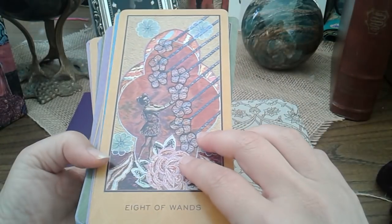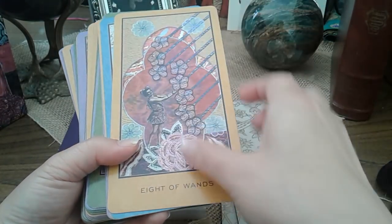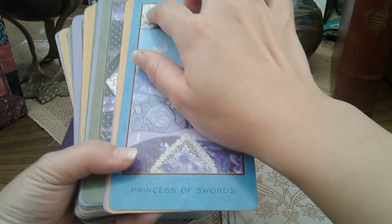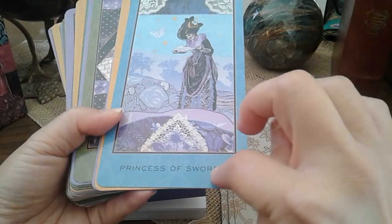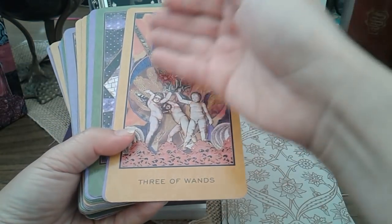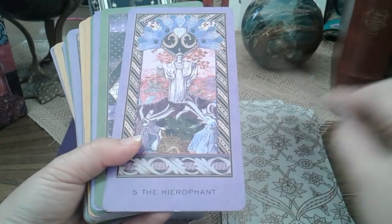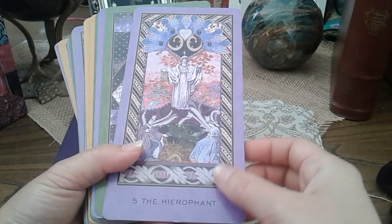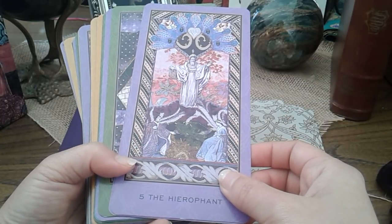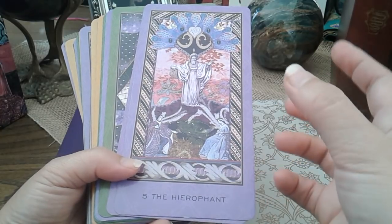Not only are the images bigger, but the borders here — with their sort of jacquard-like patterning and colours — not only frame the art pieces beautifully, they in fact enhance them. Looking at older editions of the cards that are borderless, it just feels different. The images pop more with these borders, maybe because they are so rich and lush and busy.